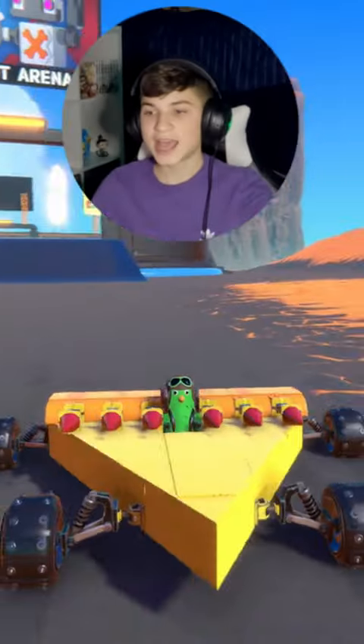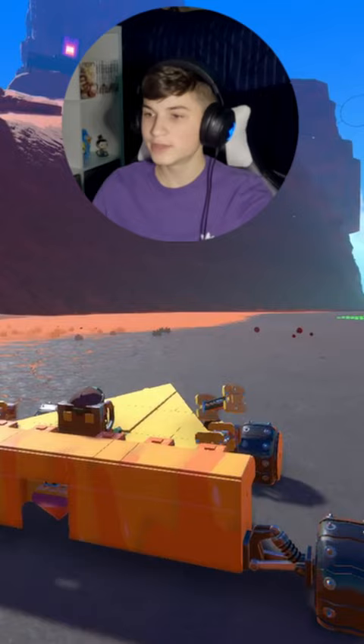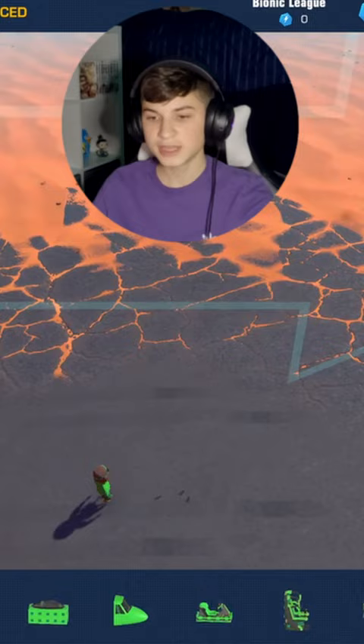Today I'm going to be showing you guys how I made the surprisingly effective pepperoni missiles. This was just from my food fight videos. They don't really need to be pepperoni, but if you're doing anything in the Bionic League Zero Power Core weapons, these are actually surprisingly effective.